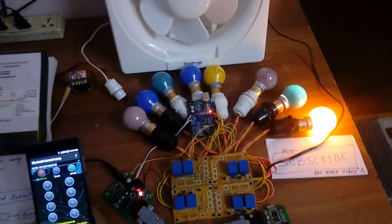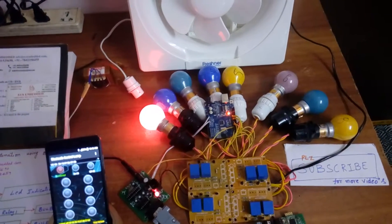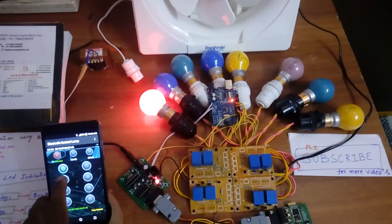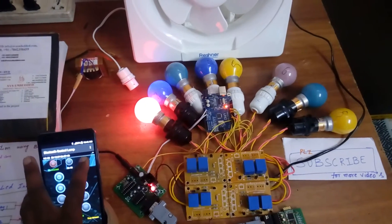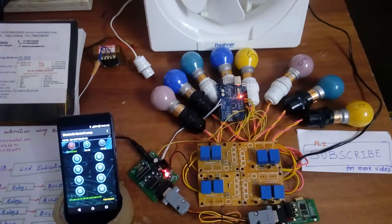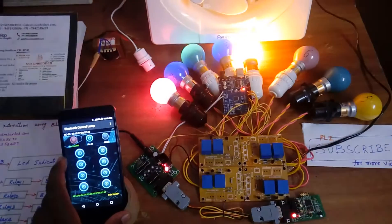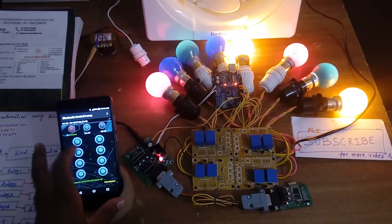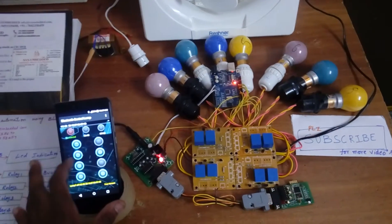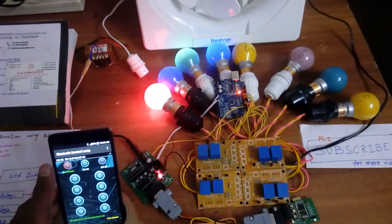Now I am giving a delay of one second between commands. You can see individual on and individual off for each bulb in sequence.